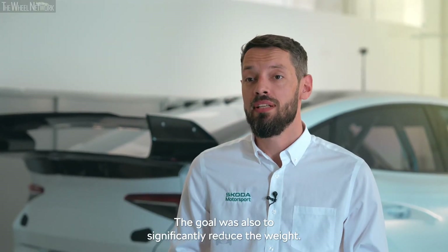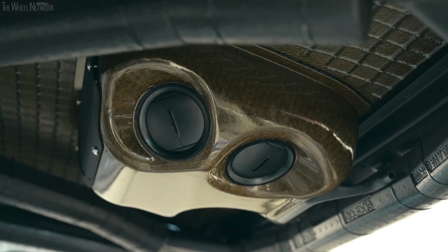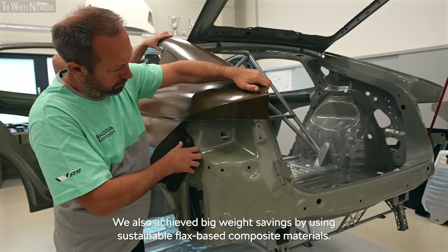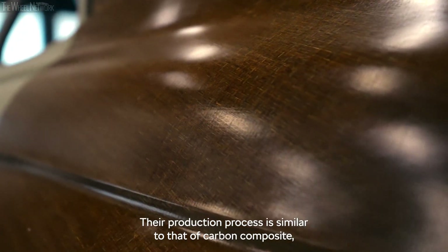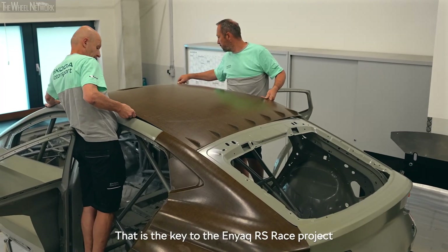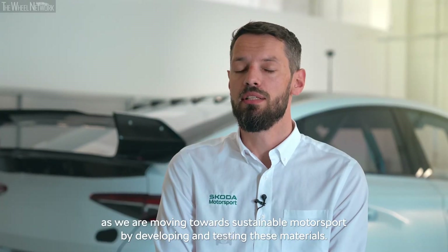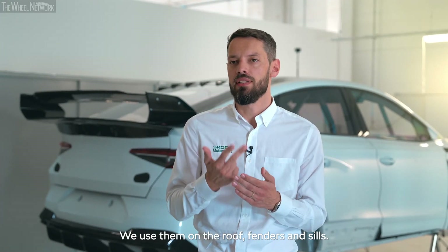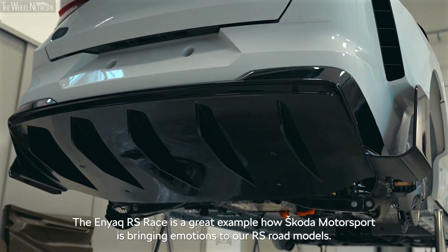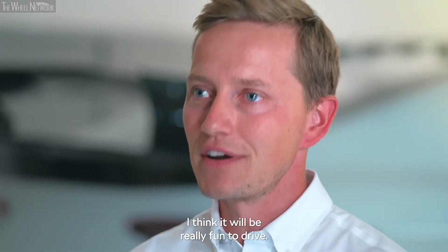The goal was also to significantly reduce the weight. We saved a lot on inside components and on unsprung brake and wheel mass. We also achieved big weight savings by using sustainable flax-based composite materials. Their production process is similar to that of carbon composite, but they are entirely natural based. That is the key to the Enyaq RS race project as we are moving towards sustainable motorsport by developing and testing these materials. We use them on the roof, fenders and sills. The Enyaq RS race is a great example of how Skoda Motorsport is bringing emotions to our RS road models.